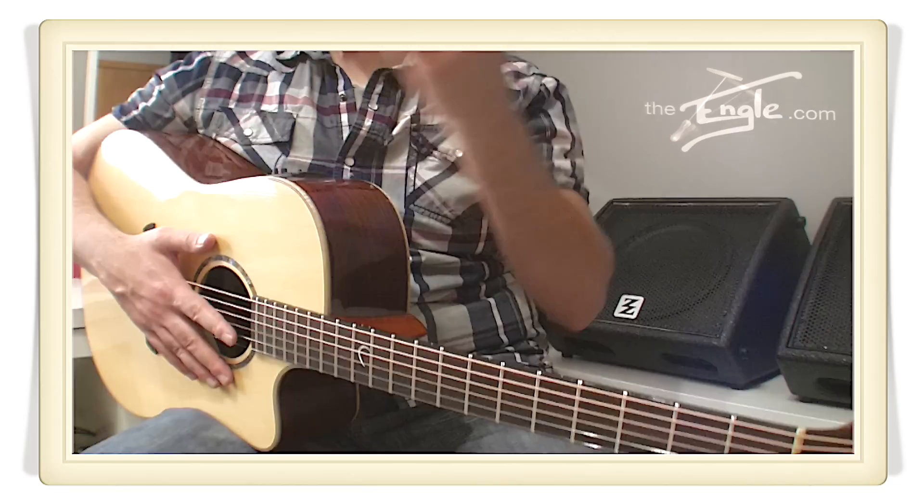Check out the website for this: theengle.com. You'll see some samples. You'll discover what this can do for your playing. Grab one for yourself and see what you can do with the Engle. Thanks for watching this video. I'll see you very soon. Until then, see you.